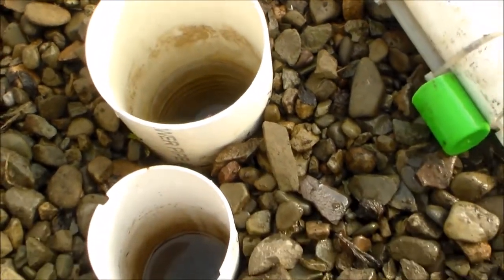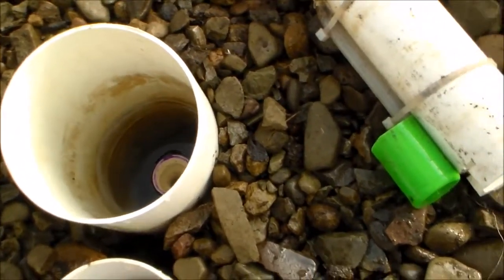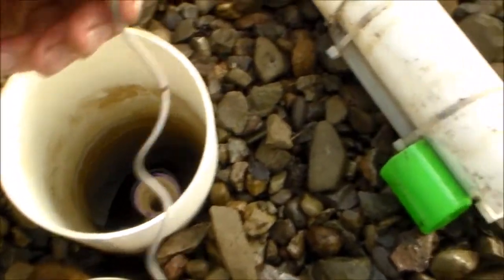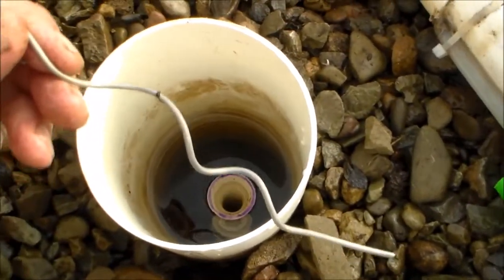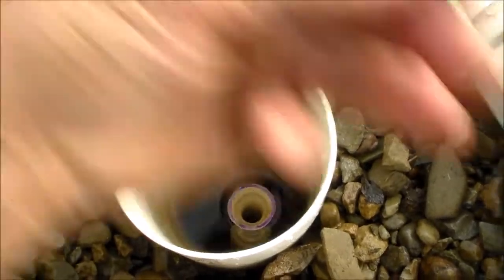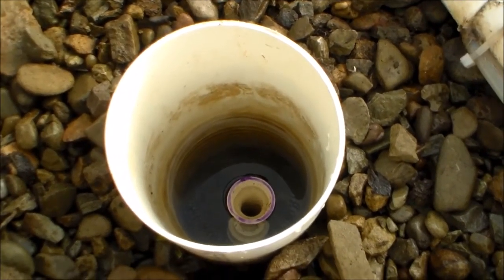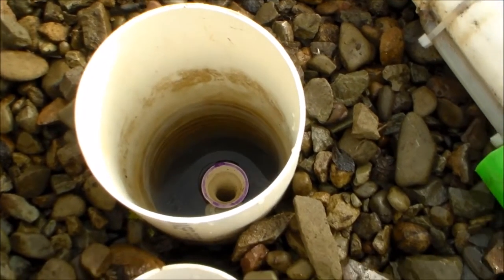My next option was to try a coil in the pipe — just a piece of metal that goes down the standpipe. This will cause a restriction to help it create its siphon. That didn't work either.